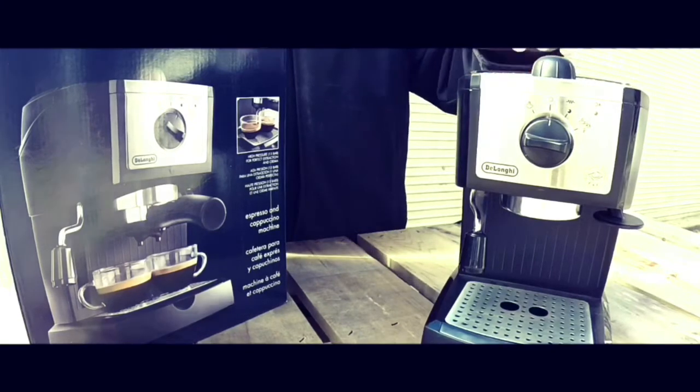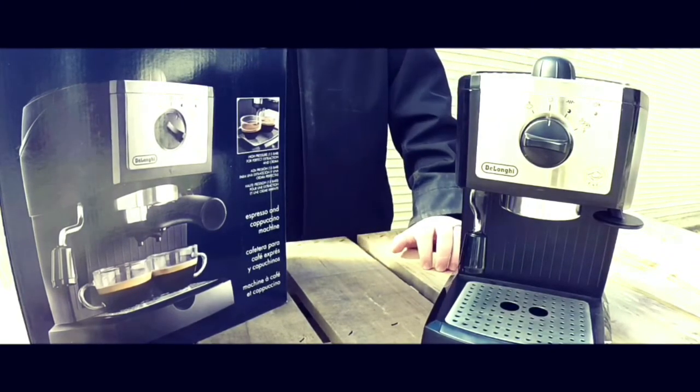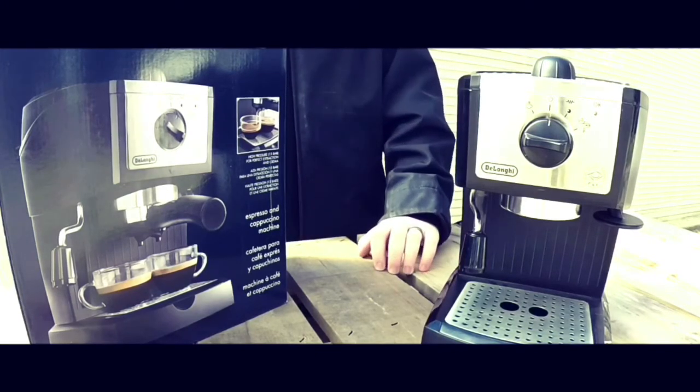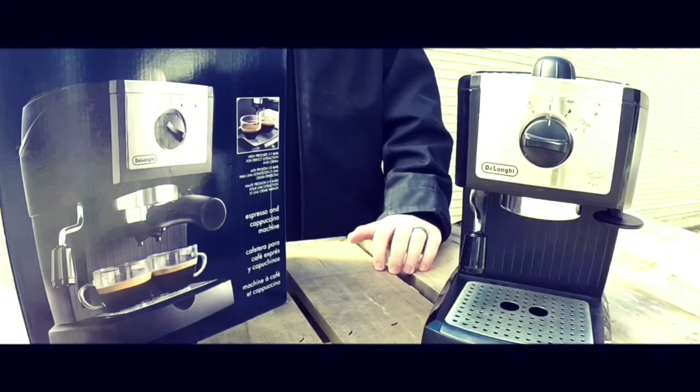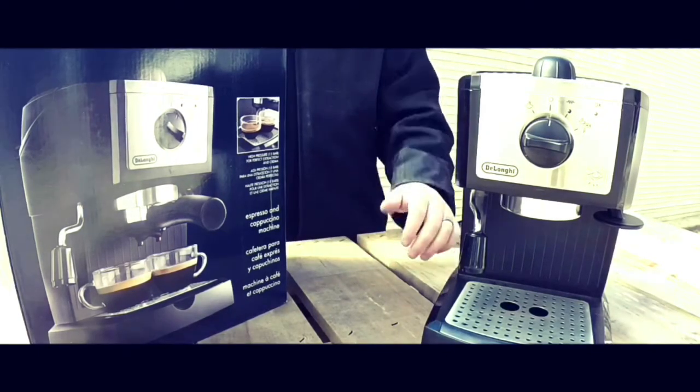Good evening ladies and gentlemen, guys and gals — Socially Awkward here with another awkward review. Today we're going to be talking about the DeLonghi cappuccino and espresso maker, so let's get right into it.